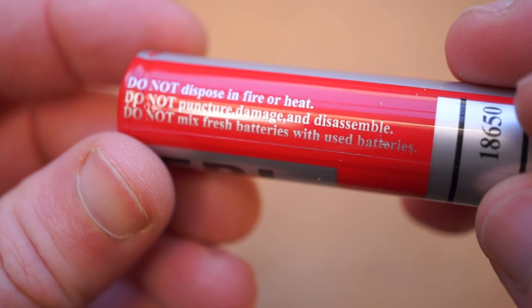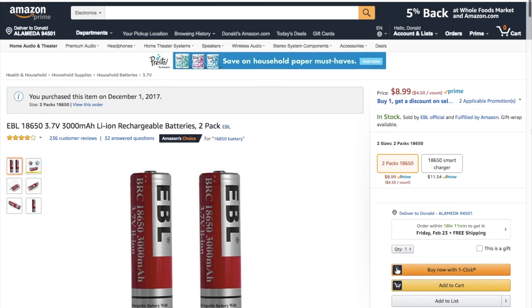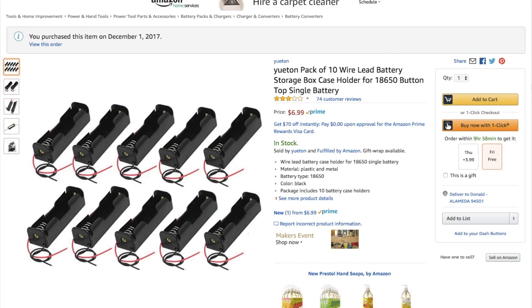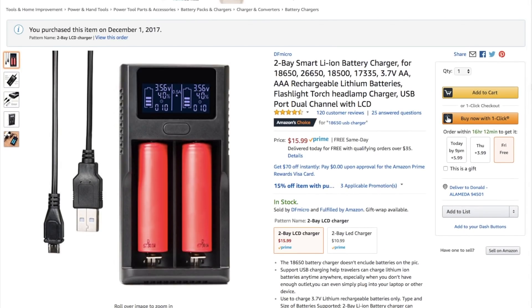Like any rechargeable battery, you have to be careful not to puncture it or expose it to fire, so be careful. You can pick up the batteries, the holders, and the charger, all using Amazon links in the description. And remember, you can see thousands of reader-recommended tools like these at cool-tools.org.